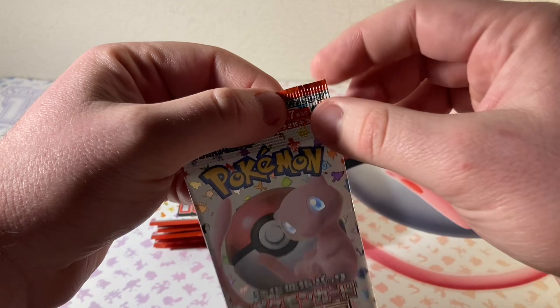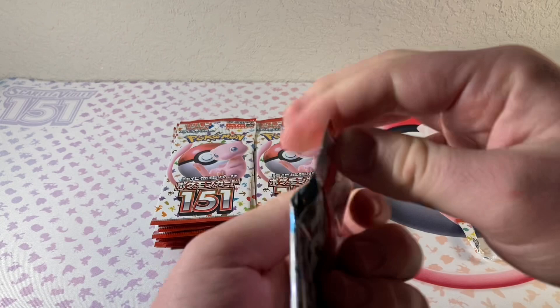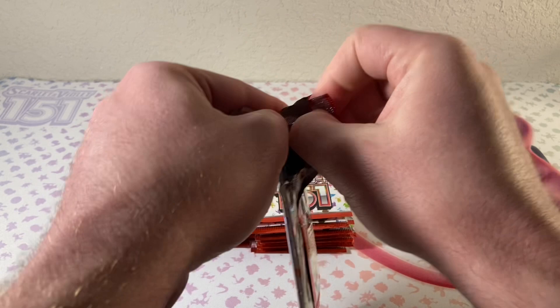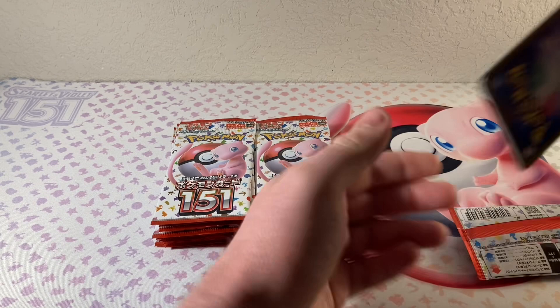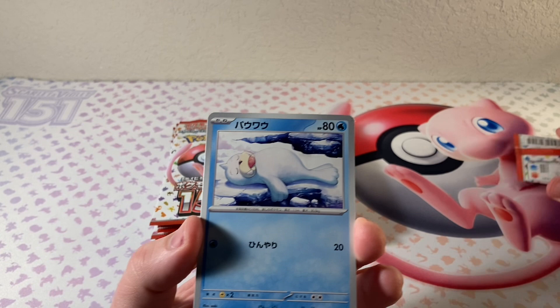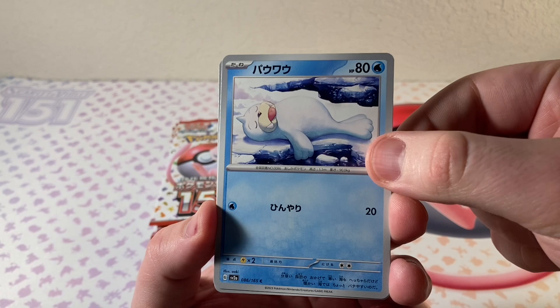I have never opened this up before. I've definitely seen videos. So you have a little pull tab here instead of opening it up normally. I'm going to try to be careful — that did not open up very easily. I'm sure I will get a little more smooth at that as we go on. So they're small packs — we've only got like six cards in a pack.